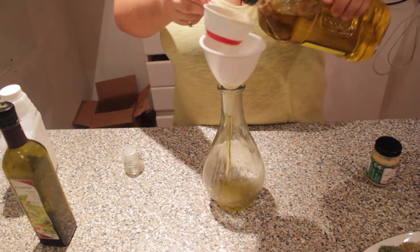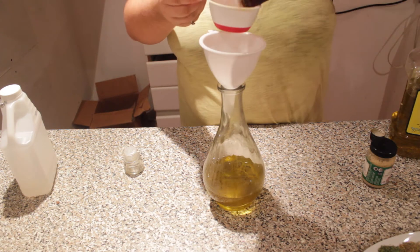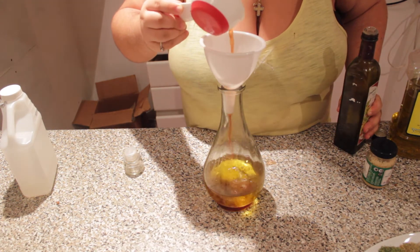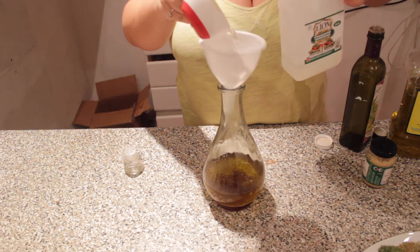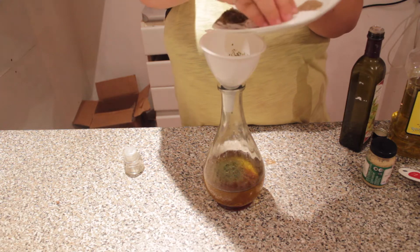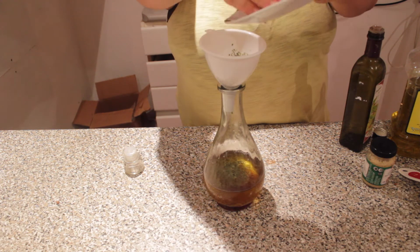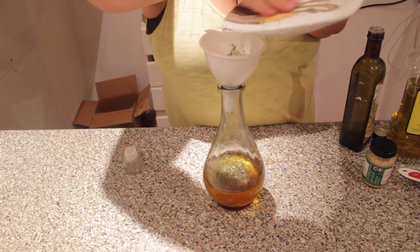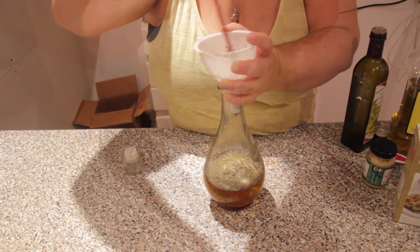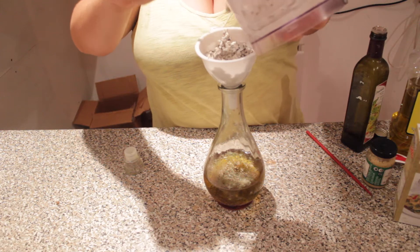With the aid of a funnel, add the olive oil, the red wine vinegar, the white vinegar, all of the spices and the fresh garlic into the funnel. Then add the feta cheese and olive mixture into the funnel and with the aid of a chopstick, push it through the hole.